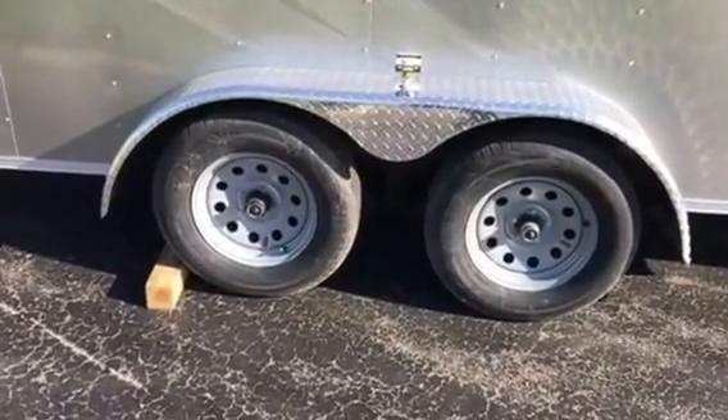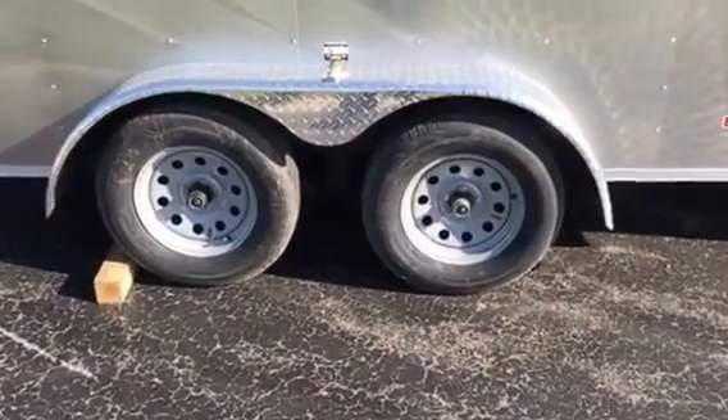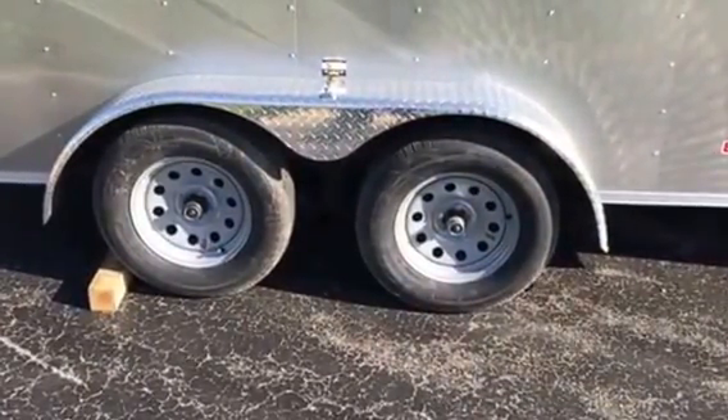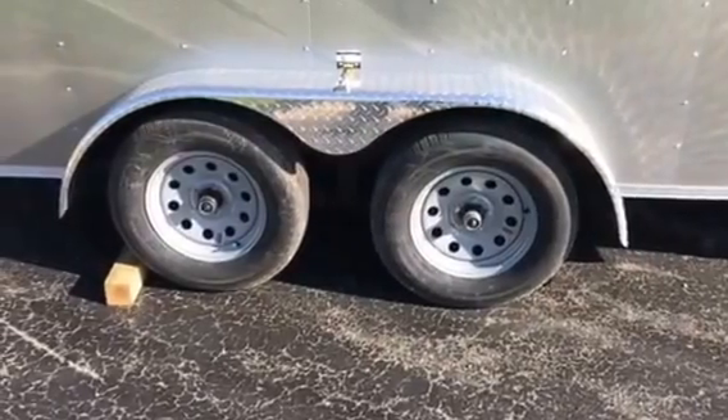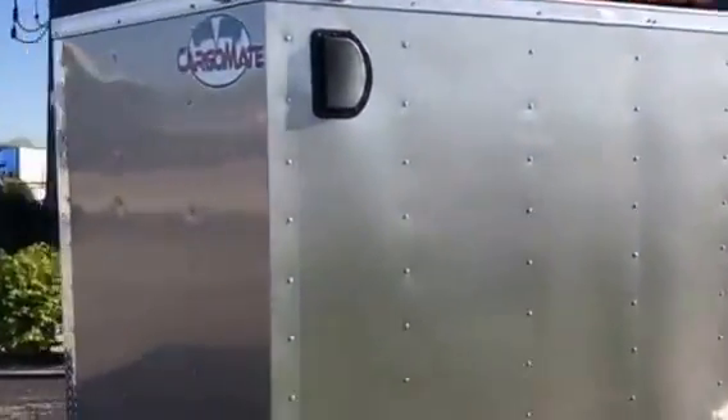You're gonna have double axle brakes and the Lippert axles, which are gonna have the standard six-year warranty on them. They're gonna have easy lube hubs so you can keep maintaining them simply by pumping grease every couple thousand miles into that grease nipple. A real simple operation to maintain it. You got the flow-through vents so you don't have to worry about ripping off that roof vent.